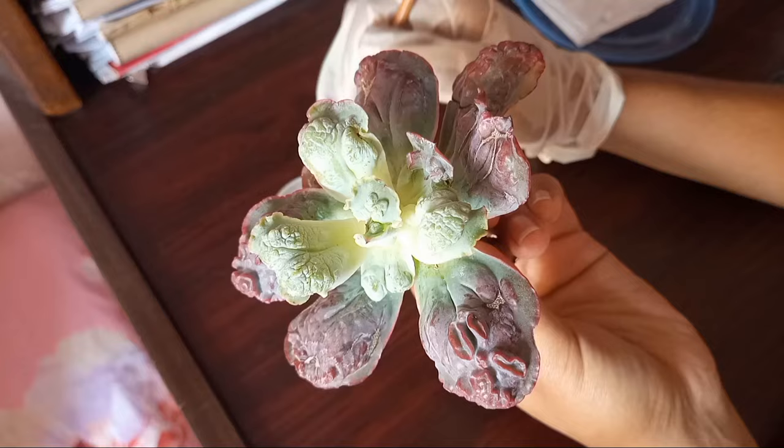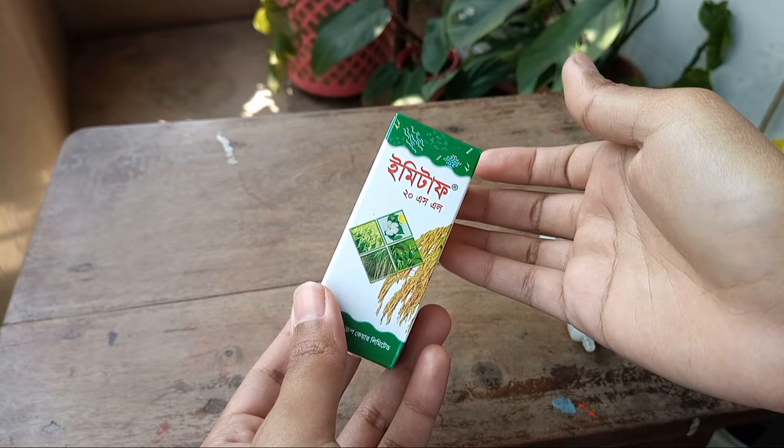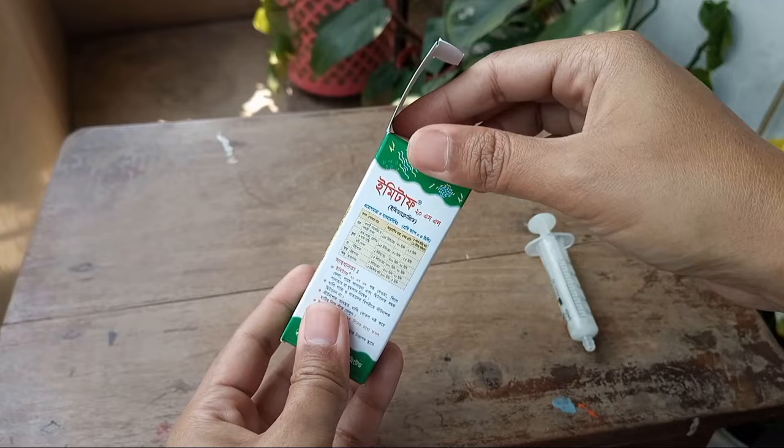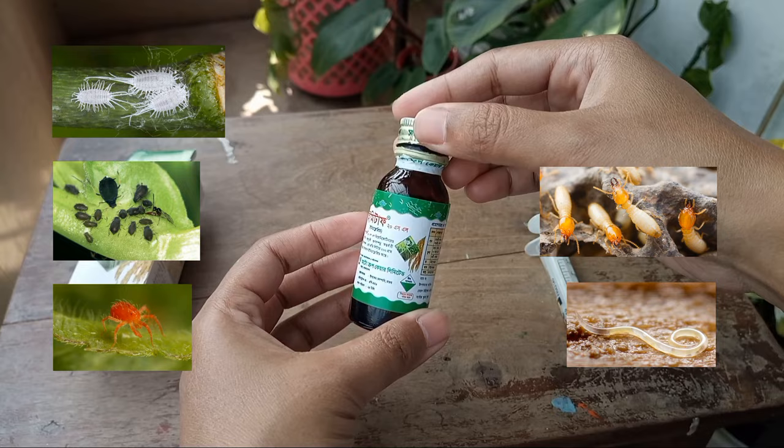The next day I took precautions to remove the mealy bugs and spider mites. To remove insects I used imidacloprid, which is an all-purpose insecticide. It is used to control sucking insects such as mealy bugs, aphids, spider mites, termites, nematodes, and some soil insects.